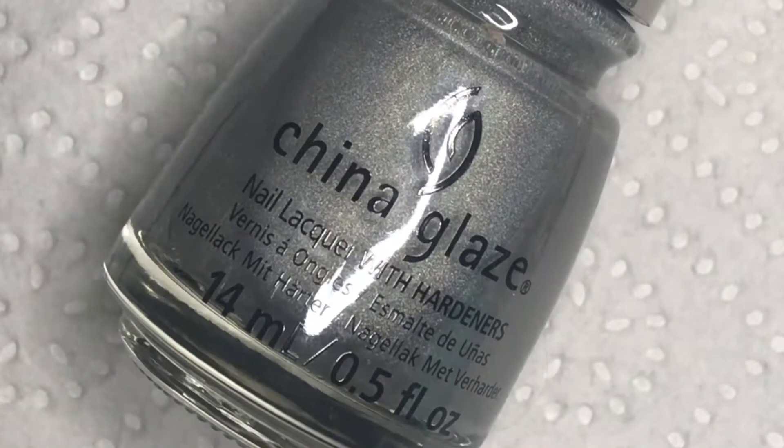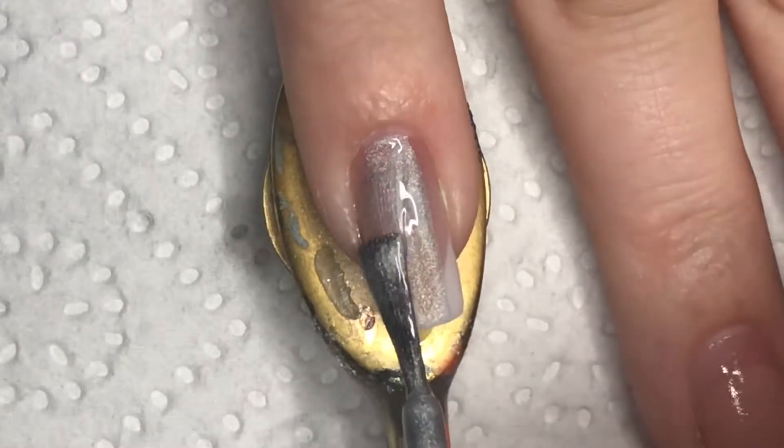Next I am using two coats of OMG by China Glaze as a holo silver base.